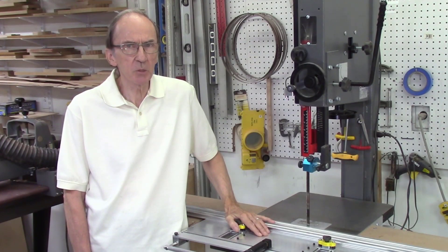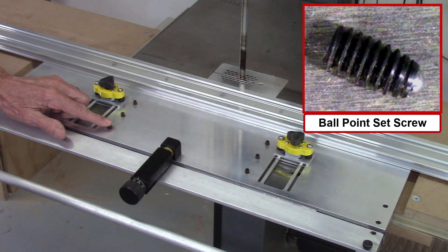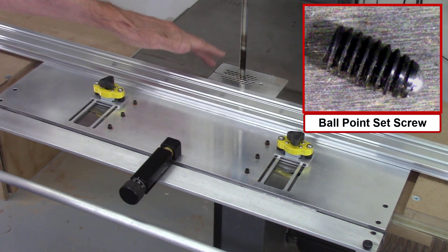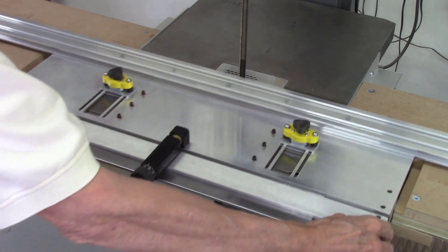Recently I've been working with one of our customers in California, Dan Mitchell, who's a luthier. We're making an automated AccuSlice system for Dan, and in our conversations, Dan suggested several improvements to the operation of the AccuSlice system. Dan's first suggestion is the modification of the AccuSlice table by adding some ballpoint set screws to raise the AccuSlice table slightly to reduce the friction between the AccuSlice table and the bandsaw table. It was hoped this modification would improve accuracy and enable the system to slide much more smoothly.